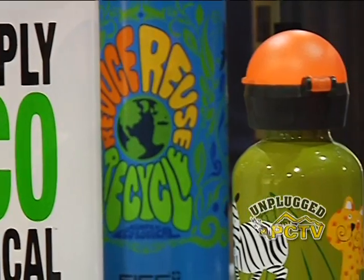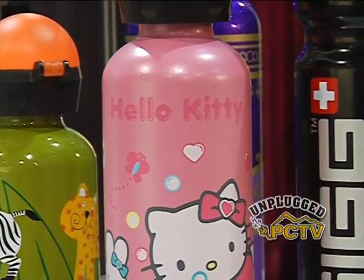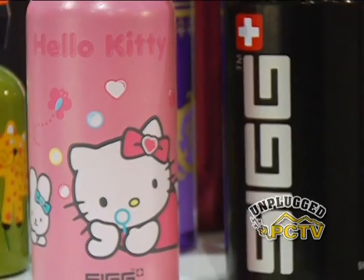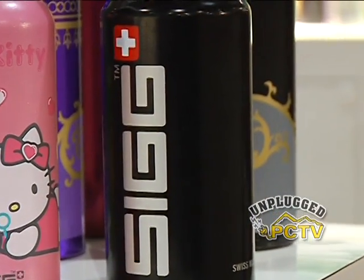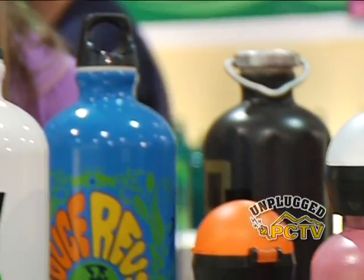As businesses and governments across the country eliminate bottled water for their employees, people have to have a way to carry their fluids. The folks at SIG have been doing it for a hundred years. Tell us a little bit about SIG. SIG bottles were started in Switzerland a hundred years ago by a man named Ferdinand SIG.